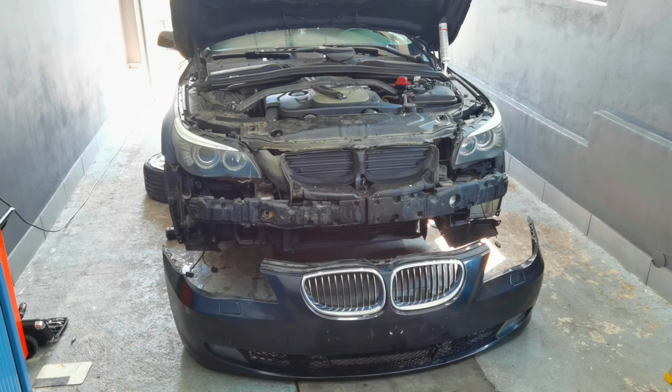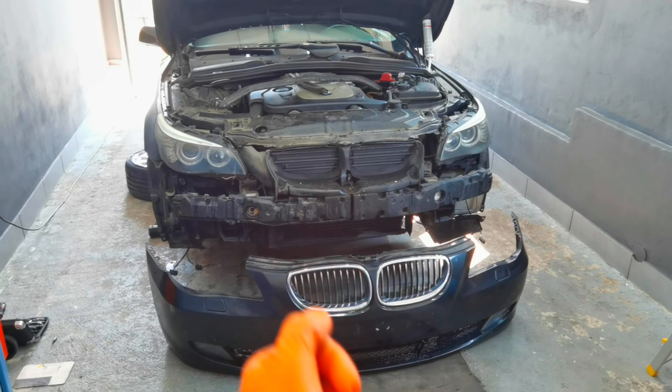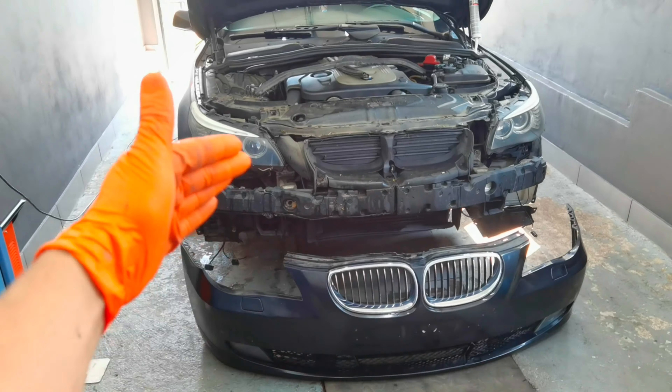Hello everybody and welcome to another episode. In today's episode I'm going to show you how to remove the headlights from any BMW 5 Series E60 from 2005 and up.